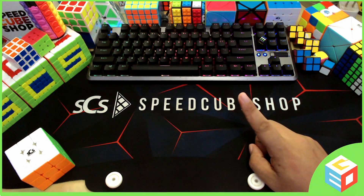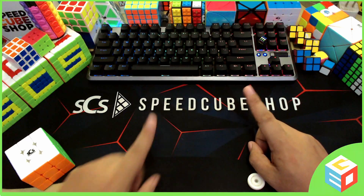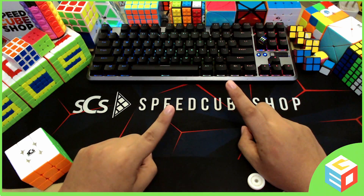Hi guys, it's Geocuber. It's been a long time since the last tutorial video. I don't make a lot of tutorial videos nowadays because I'm busy on my Twitch channel. You can watch me there almost every day. Visit my website geocuber.com for more information regarding my streams, SES giveaways, and online competitions.